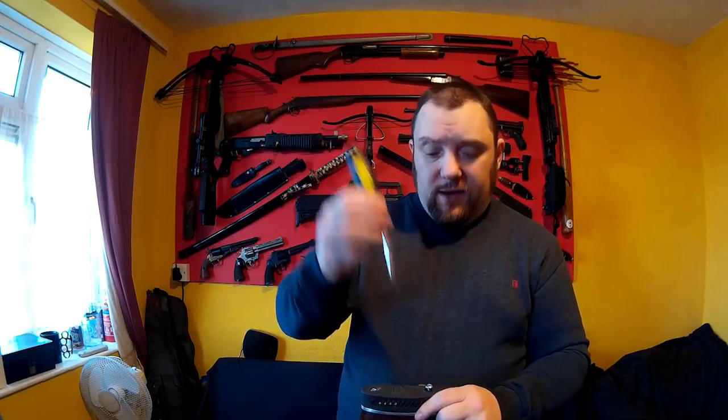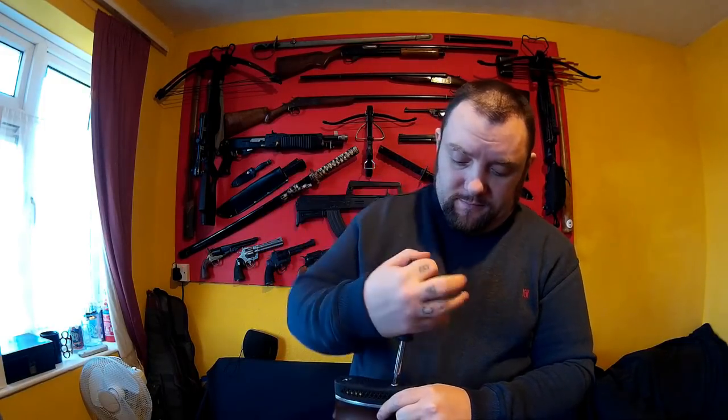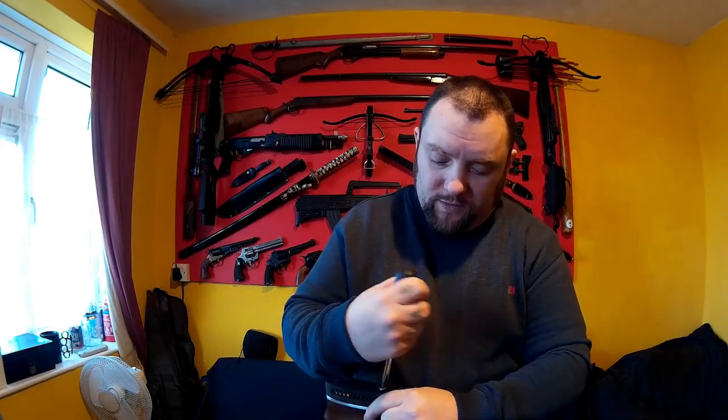You may be thinking you need a screwdriver to open that. Well, on this gun in a different place I've got a screwdriver. But in an emergency, seeing as that's rubber, you could probably pull the butt plate off easily enough.